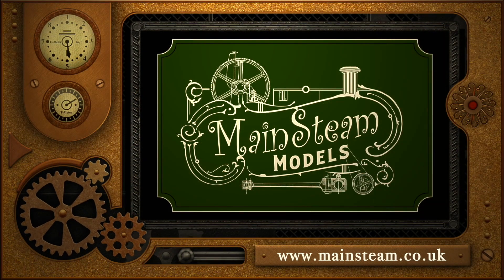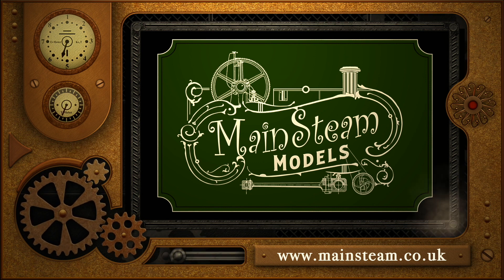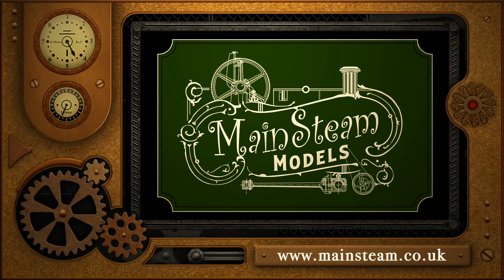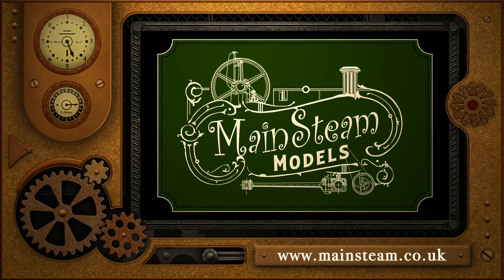Please take the time to visit my Mainsteam Models website and click on the section that says Video Playlists. By doing that you can find other videos that you may like to watch, and by using the playlists you can actually watch the videos back to back. Thank you.